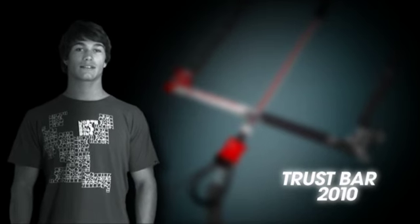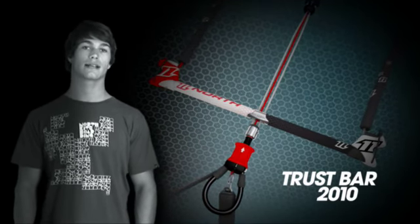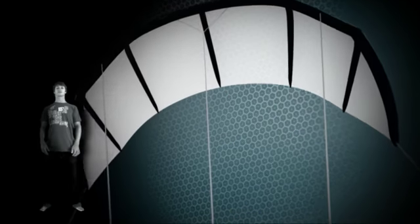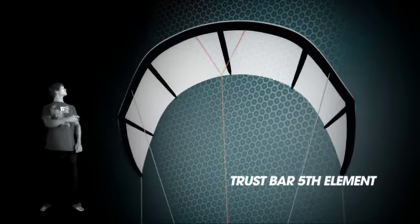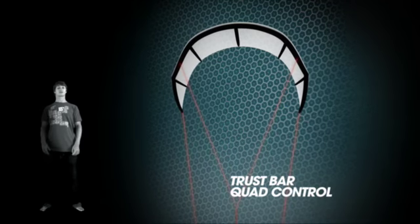Hey, I'm Tom Corp from the North International team and I'm here today to explain some of the new features on the 2010 Trust Bar. The 2010 Trust Bar comes compatible with two line setups: the fifth line 100% safety system and also the four line quad control line setup.